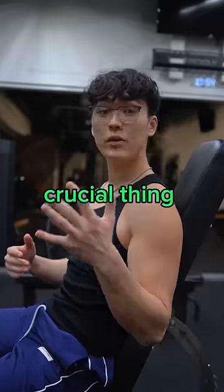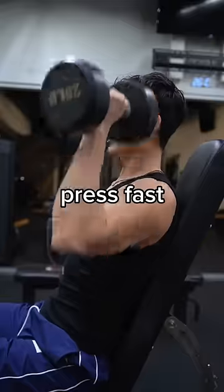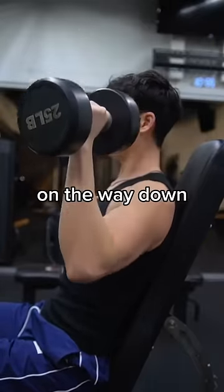Grab a weight where you can do around six reps. Another very crucial thing to remember is to keep your arm, wrist, and elbow in alignment. Press fast and then control that weight on the way down.